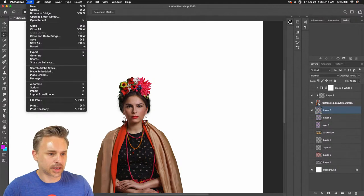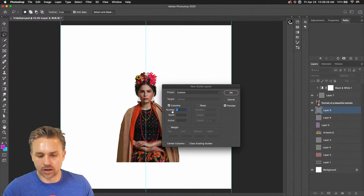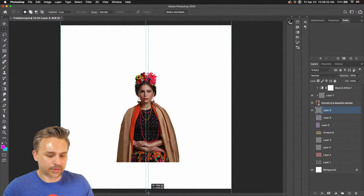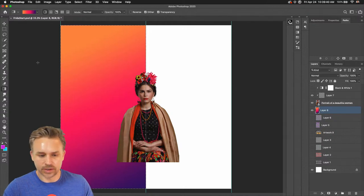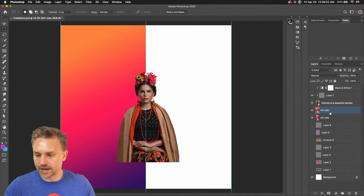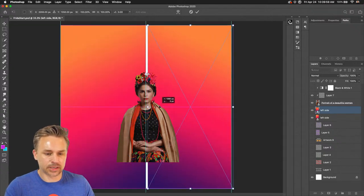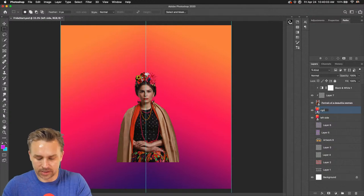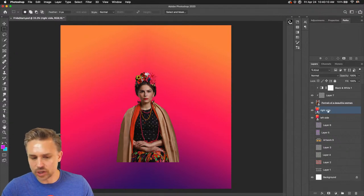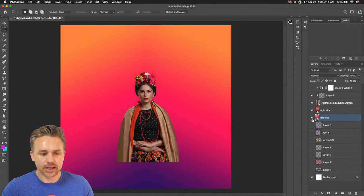Let's create a new layer. I'm going to go to File, and I'm going to use rows and columns — I'm just going to have two rows so I know the exact center. I can have a left side and a right side. I'll fill this left side and turn it into a smart object — this is going to be 'left side.' I'll duplicate that layer, transform it, flip it horizontally, and move it over. Now we have a right side. Both sides are mirrored.